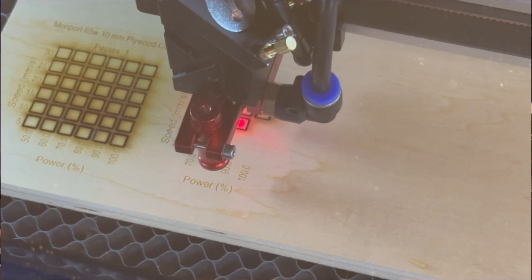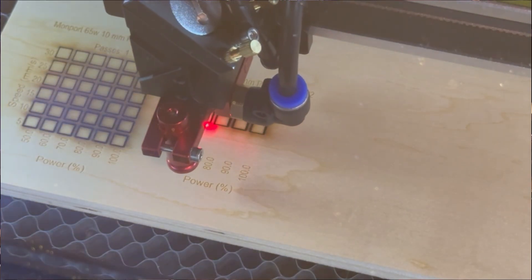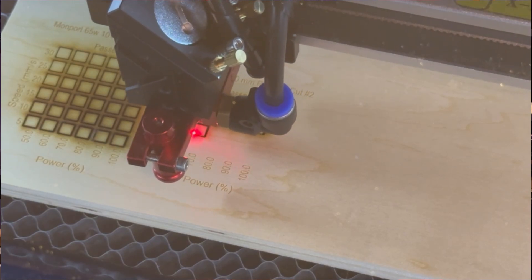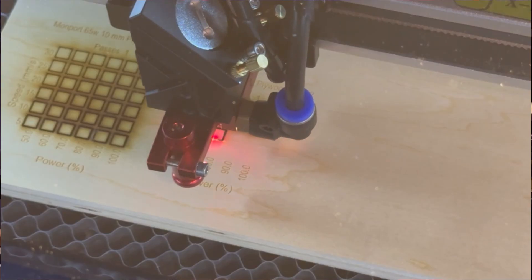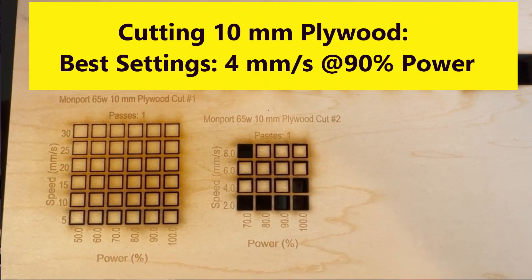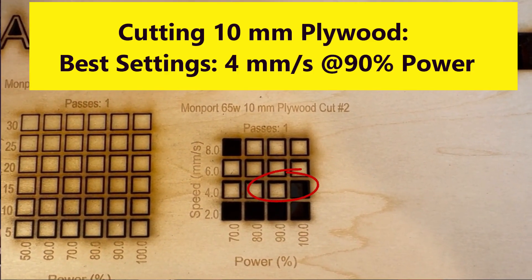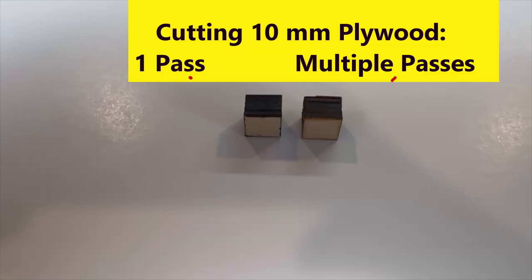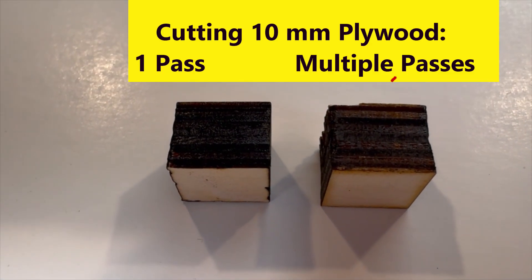Now let's cut some 10mm thick plywood. I set up another material test with a speed range of 2 to 8mm/s in four increments and a power setting range of 70% to 100% in four increments. I zeroed in on an optimum speed of 4mm/s and a power of 90%. For this thickness of plywood there's a fair amount of charring on the edges when you try to cut in one pass, but you could reduce some of that charring by cutting with lower power settings but multiple passes.